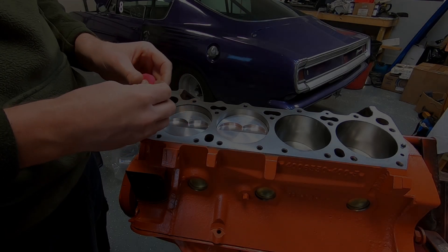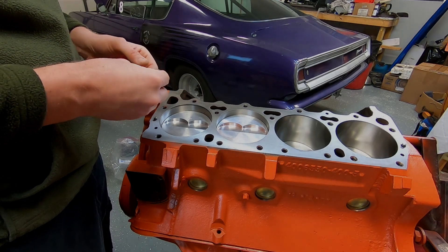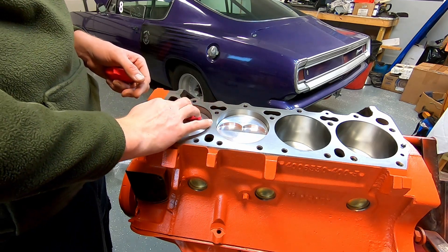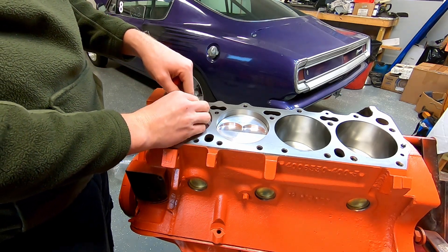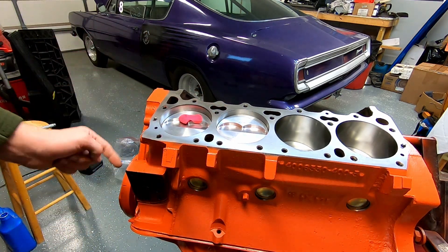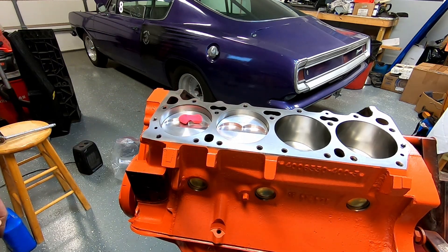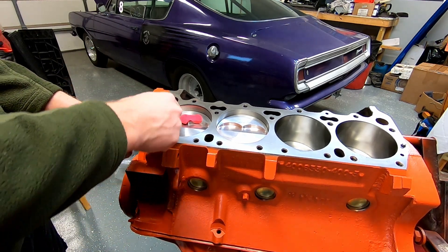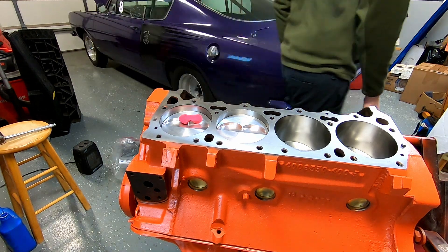I've got myself a little Play-Doh here — you could use clay or whatever. What we're checking right now is going to be the quench; some people call it squish. I'll just lay a piece right there where it won't get into the combustion chamber or into the rings whenever I roll this engine over. I rotated my piston down some. I'm going to go first without a gasket, because whenever we get a gasket, whatever thickness your gasket is, you just add that compressed thickness to whatever your quench measurement is.